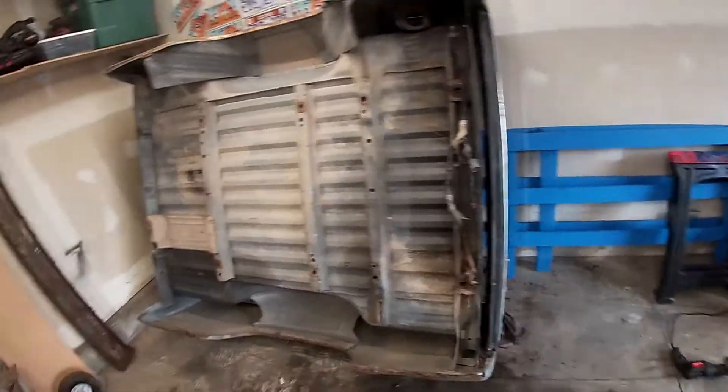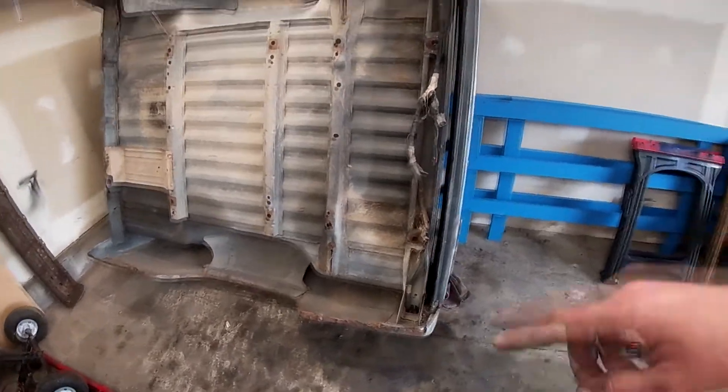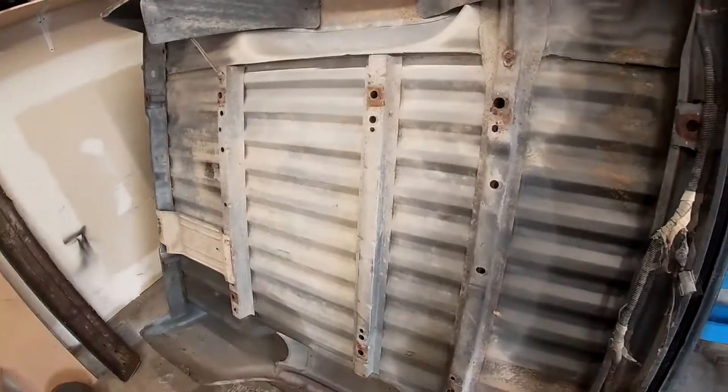Look at that — that was a freaking pain in the butt. That thing is heavier than it looks, it really is. Now we're just going to blow out the corners with the air compressor. Maybe you guys can see this. Eww, anyway, gross.